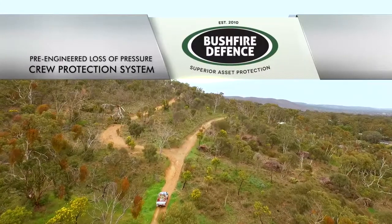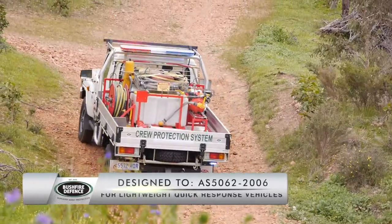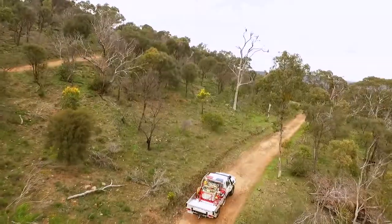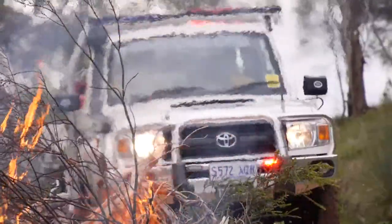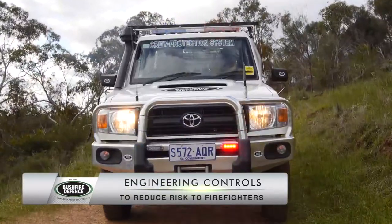Bushfire Defence have designed the pre-engineered loss-of-pressure crew protection system in accordance with Australian standards for lightweight quick response vehicles. This system has been designed to minimise occupational work health and safety issues by using engineering controls to reduce the risk of injury to firefighters.